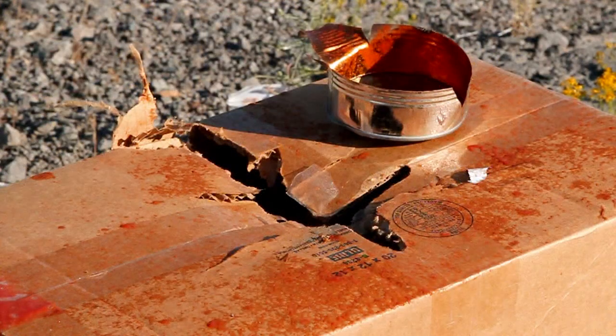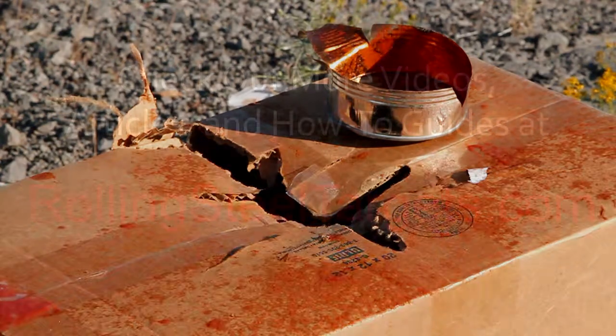Well, based on this information, it appears that a 12-gauge slug is lethal to a can of tomato paste.